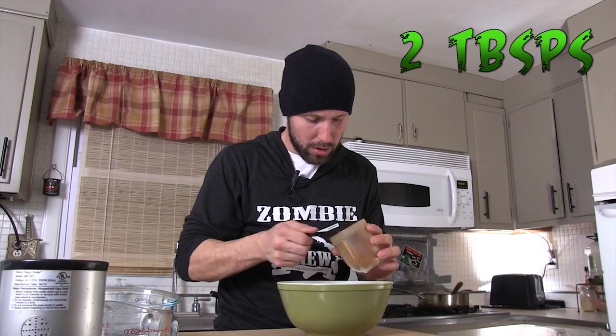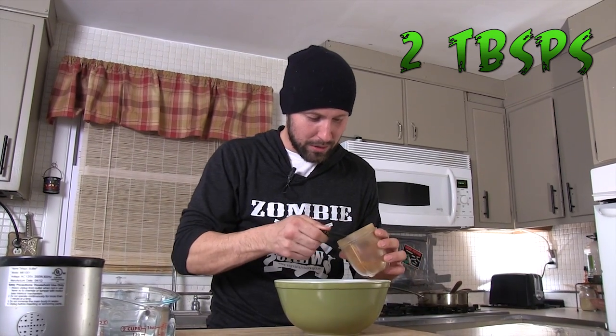Six or seven peppers will make about a quarter cup of ground chipotle spice. According to my calculations, it takes approximately seven or eight chipotle peppers to make a quarter cup of chipotle powder. Here I'm going to use two. And we're just going to whisk that in with the dry ingredients.